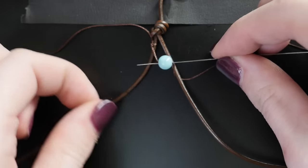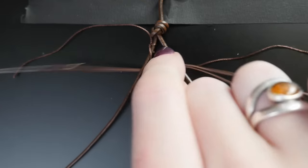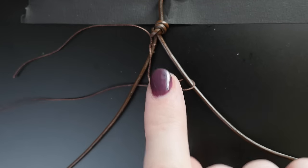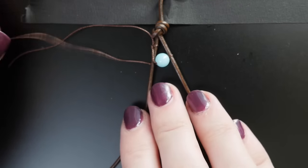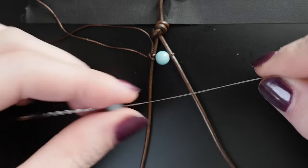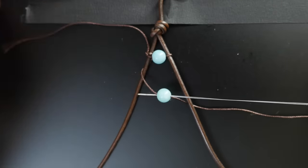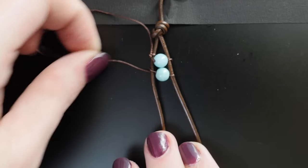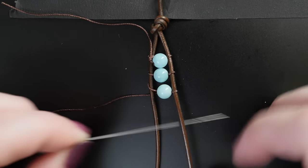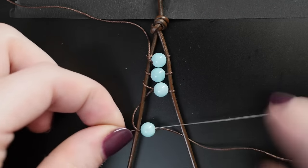Next, reverse the direction of the needle and thread it through the bead again, this time above the right leather cord and then underneath the left cord. Pull the beading cord all the way through until the bead is snugly secured between the two leather cords. The rest of the beads go on just like the first. You're essentially creating a figure eight pattern with your needle around the two leather cords, capturing a bead in the process.